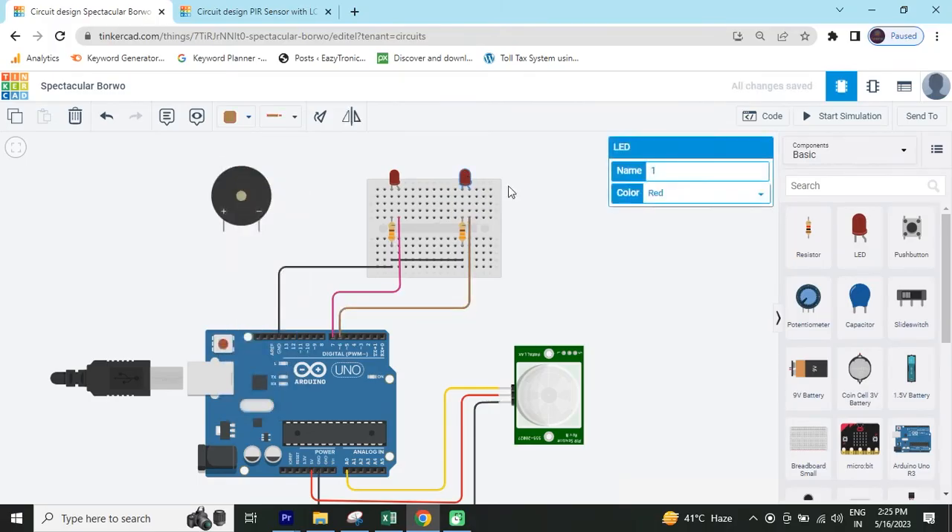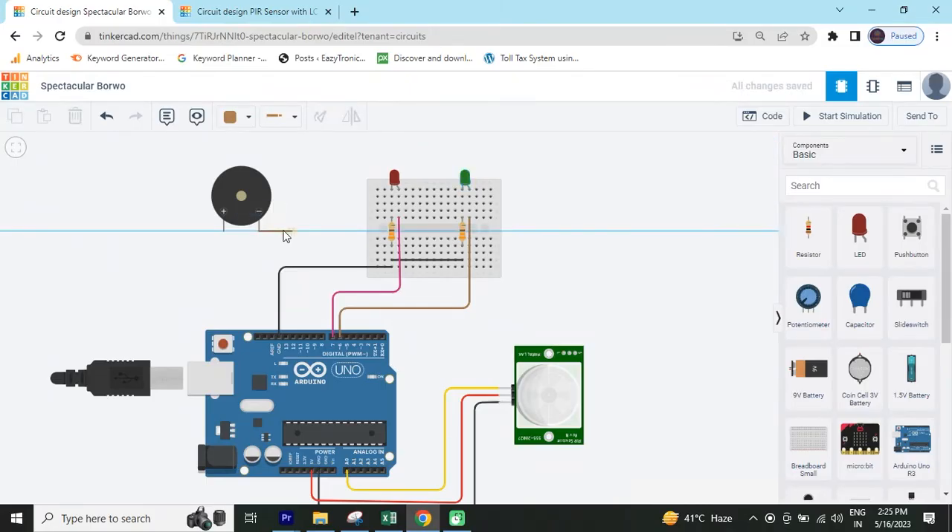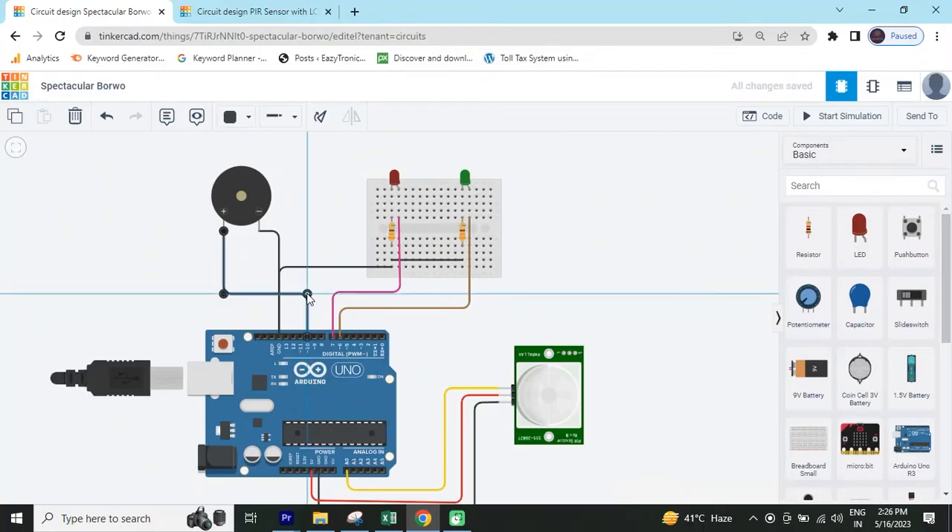Now change the color of the LED — simply click on the LED and there is an option to change the color. I have selected the color green. Now connect the buzzer: the negative pin connects to the GND of Arduino. The positive pin connects to digital pin 10.